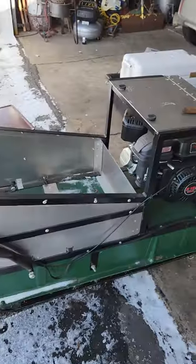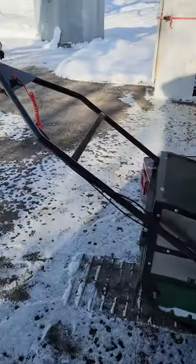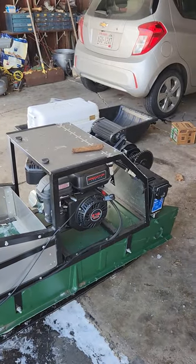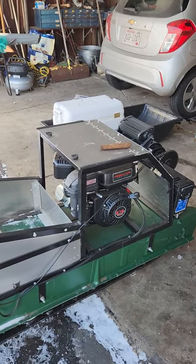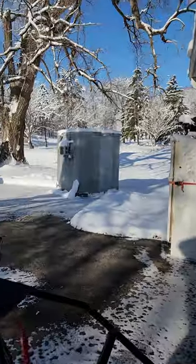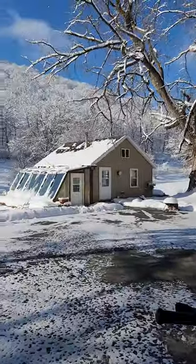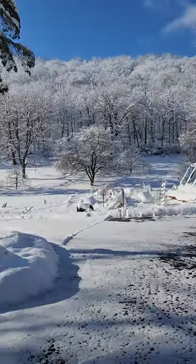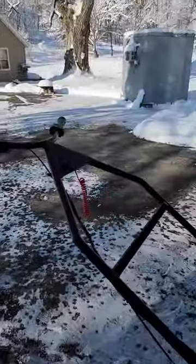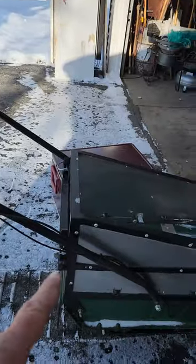I'll do another video of it underway. I'll let her warm up, put some warm gloves on, some better boots, and I'll take it out for a ride. That'll do it for now. It's a beautiful day — the sun just came out. Let's get her going. I've got to put the pins in before I forget.